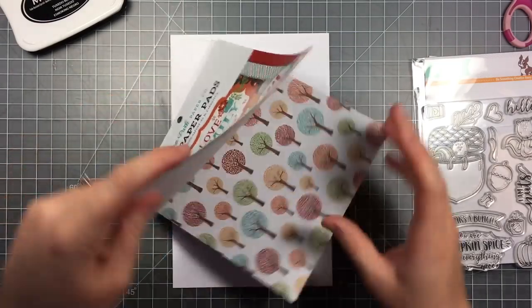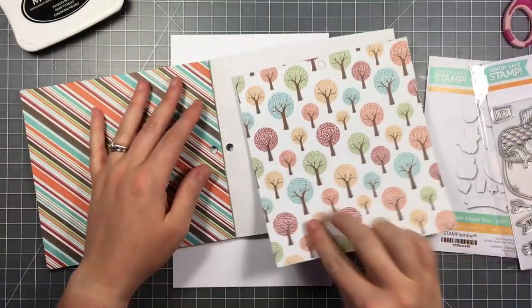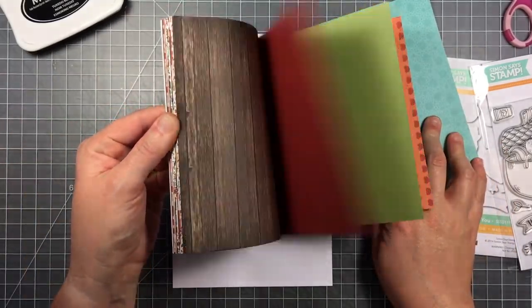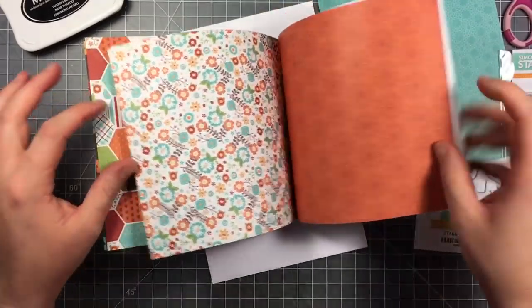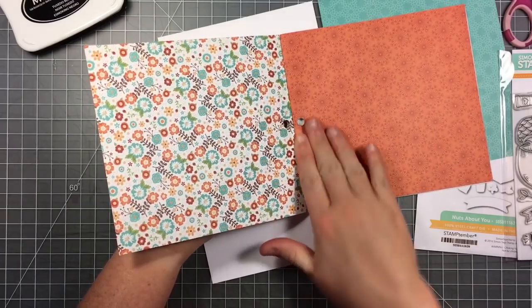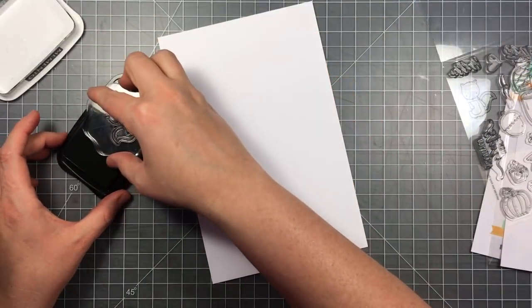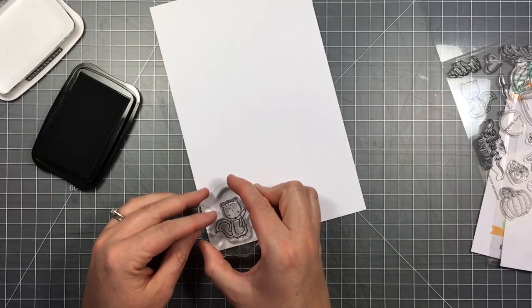I'm also going to be using this I Love Family paper pad from Echo Park. I just love the colors — it's very fall and I'm ready for fall, so I'm going to be making a fall-themed card today. The first thing I'm going to do is stamp out my images on some Neenah Solar White cardstock.